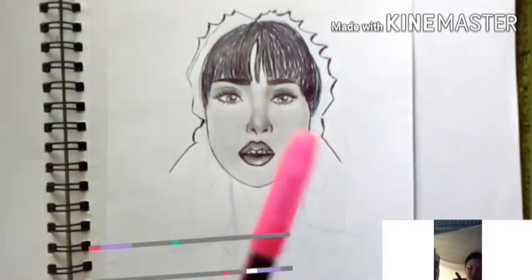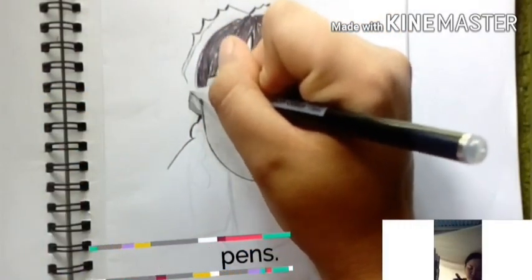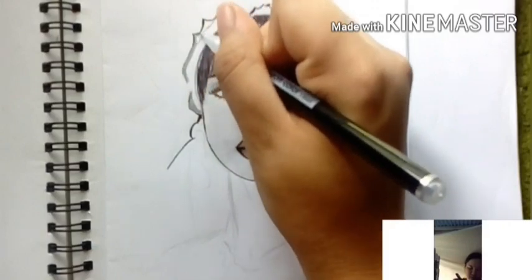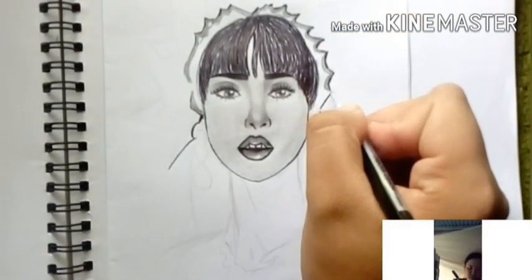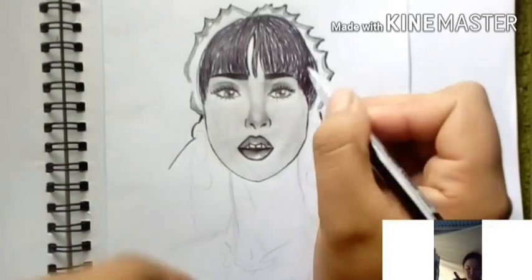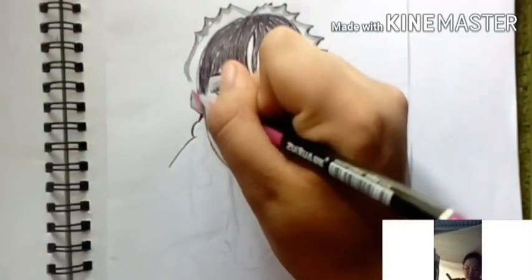I'll use metal pens — gray and pink. Metal pens are commonly found in department stores like Pandayan and Super 8.